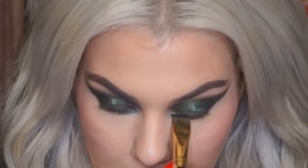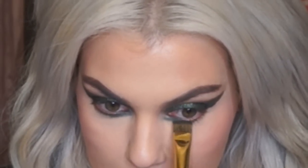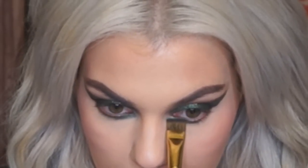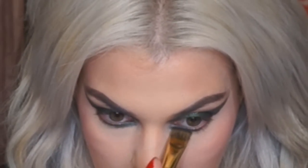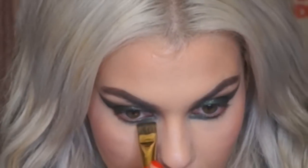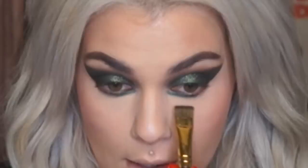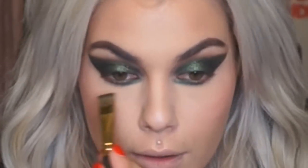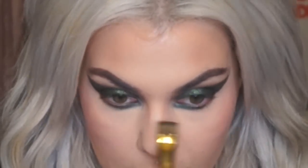I never do green eyeshadow, but everybody always asks for a green smoky eye. The reason I don't do greens is because I think I have a sensitivity — my eyes always get really irritated and red when I wear green and purple, so that's why I rarely do colors. But I'm taking one for the team; right now my eyes are pretty itchy. I used to be able to wear green and then one day I just couldn't — I don't understand what happened.